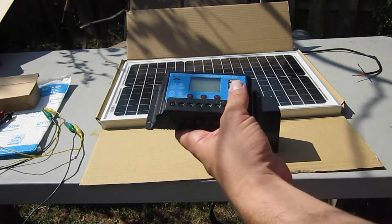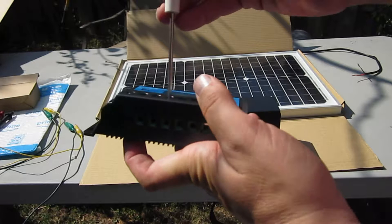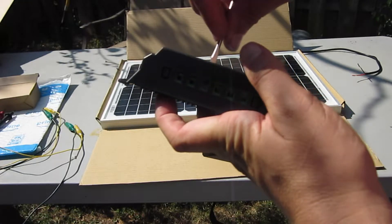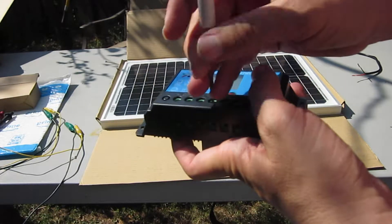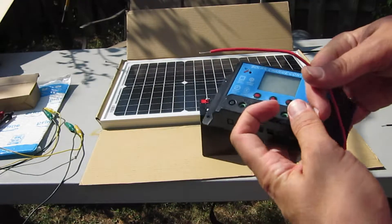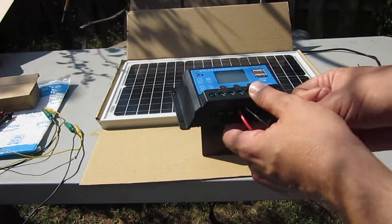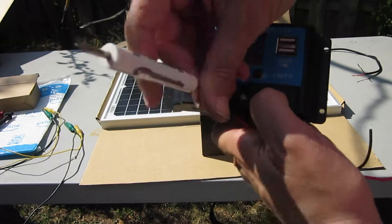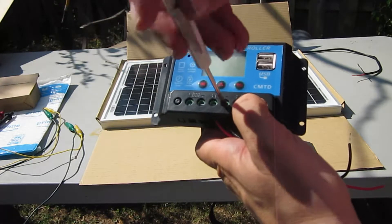The instructions say the first thing we need to do is hook up the battery. We need a screwdriver to screw the lugs up and down. We can open them up by unscrewing them. I'm just going to stick some temporary wires in to test it. I happen to have some red and black wires — you don't want to get confused, because it could be very bad to hook this up backwards. The directions did say if you do this in the wrong order, you can damage the unit.